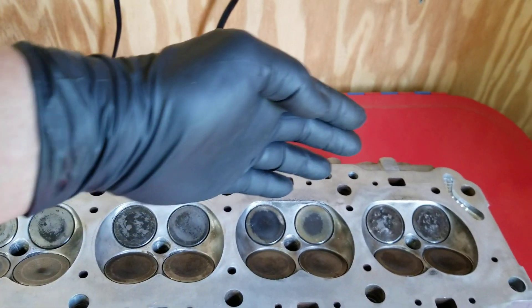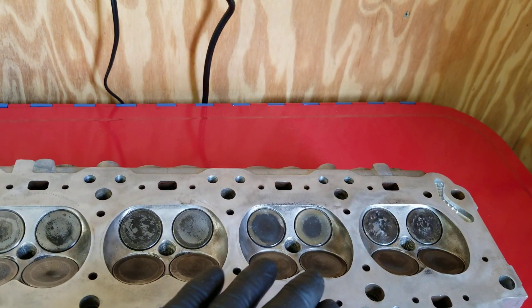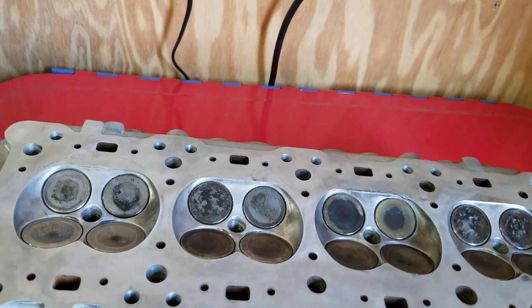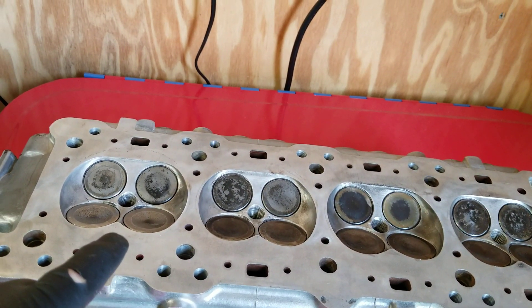I'm not sure if this has been resurfaced, but I did check it for flatness. You take a straight edge and check it at this angle and at this angle, and you can take a feeler gauge and put it underneath the straight edge at several places to check for flatness.